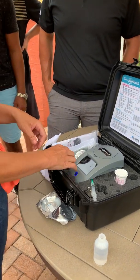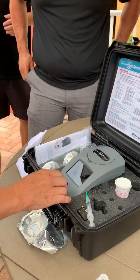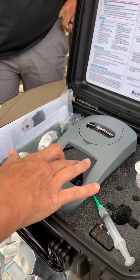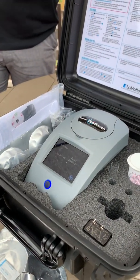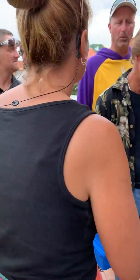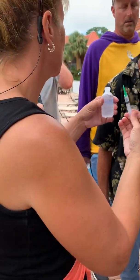Close the lid and hit start. I changed the sanitizer setting to salt. Ready? Start. It takes a minute. You can select whether it's salt, chlorine, or bromine. If it's both, you pick whatever it's running off of — what you want it to test.